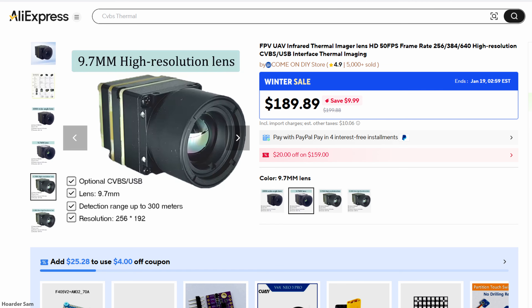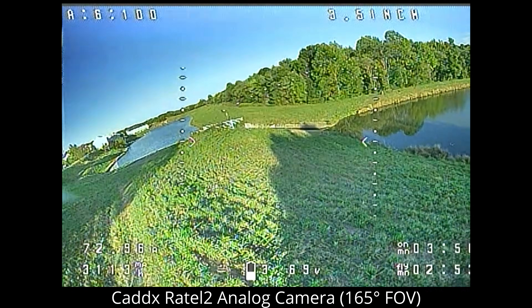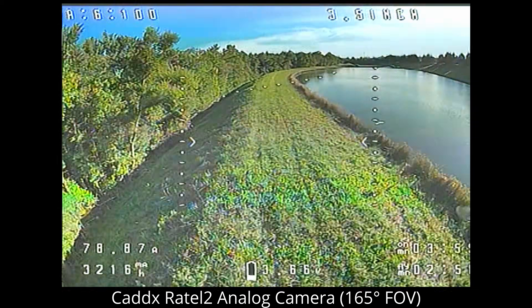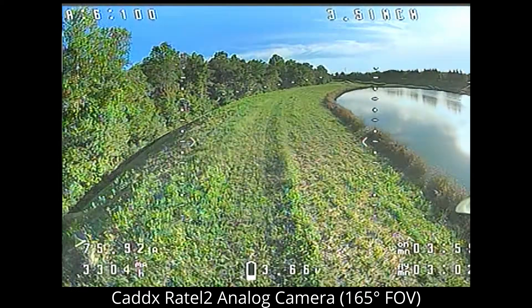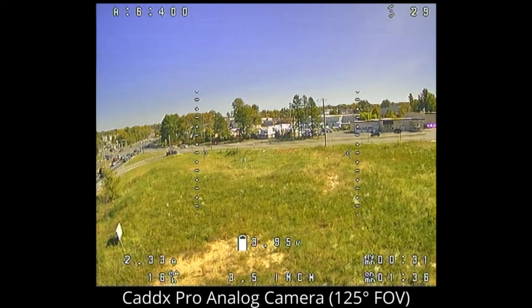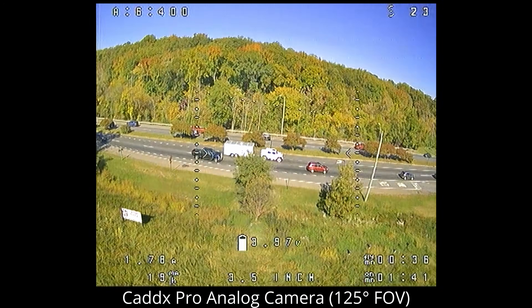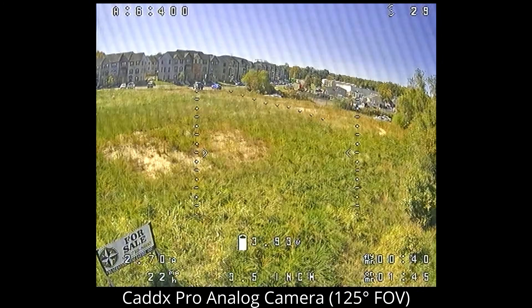But we have to watch out for one huge difference between them, and it's not the resolution — it's the field of view. Field of view is how wide the footage looks when it comes out of the camera. My Rattel 2 has a massive 165-degree diagonal field of view, which means I know exactly where I am in the sky and where obstacles around me are. The Rattel Pro has a lower 125-degree field of view — a small but very noticeable difference, like changing a setting in a video game.